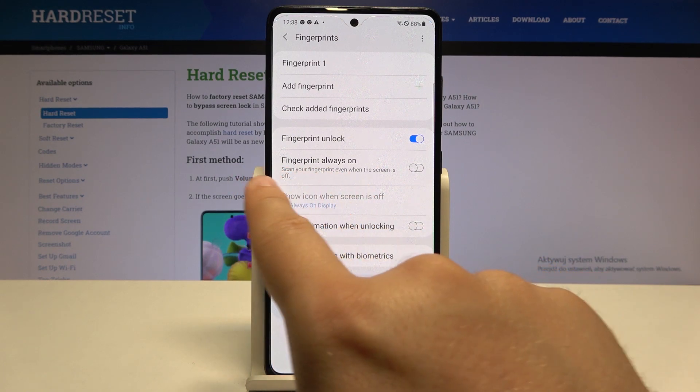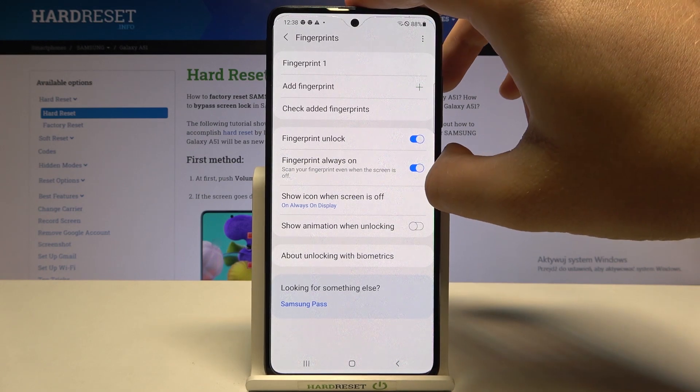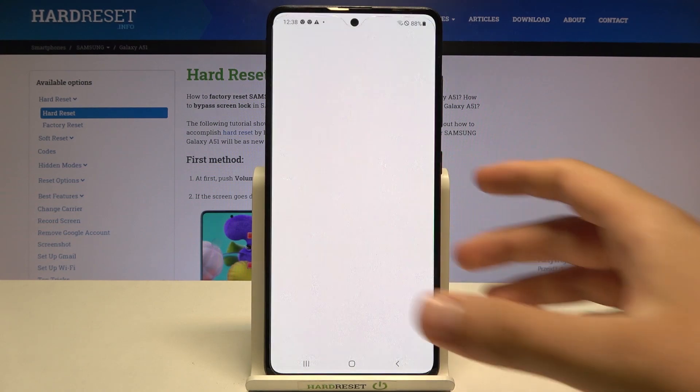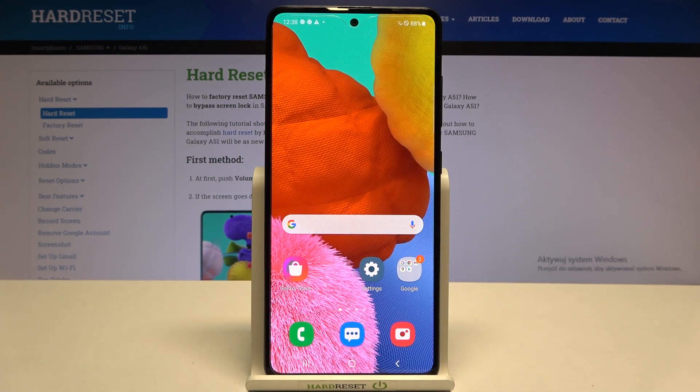With this enabled, we'll be able to scan our fingerprint even when the screen is turned off. Take a look — when I lock the screen, the animation icon will appear. Now I'm able to scan my fingerprint successfully. That's how you can set this up.